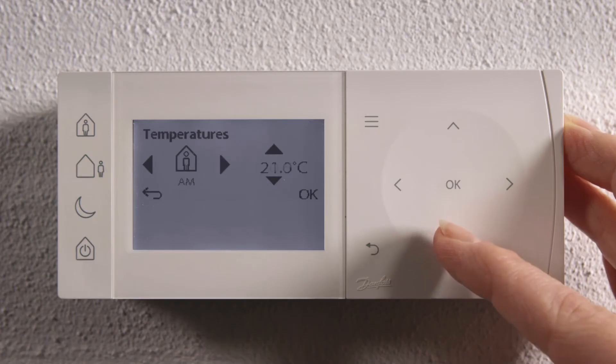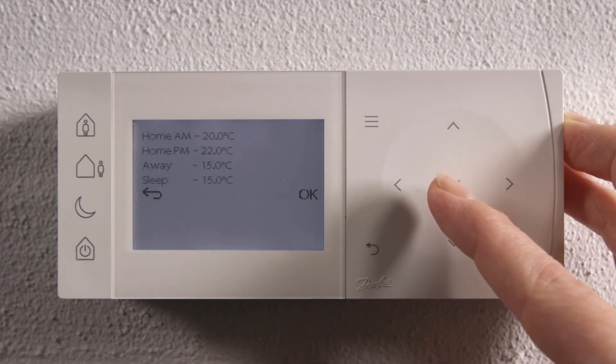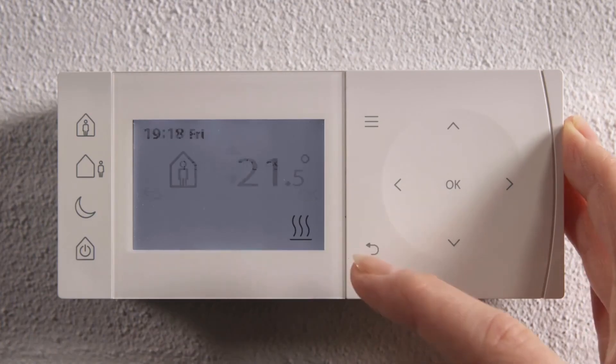Then scroll up or down to change the temperature. When you have reached your new temperature, press OK. The display now shows all the set temperatures. Confirm by pressing OK once again. Press back and go back to running mode.